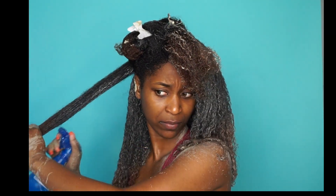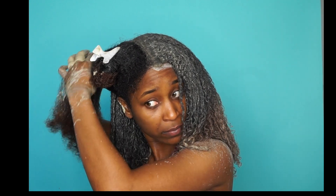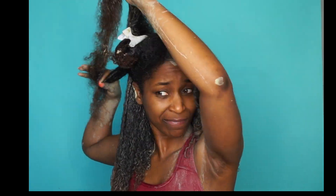It also contains silica, protein, calcium, sulfur, and iron, which makes your hair super strong and really shiny. And for my girls who suffer from dandruff or eczema, Aztec Indian Healing Clay helps alleviate those scalp issues so you don't have to worry about an itchy scalp. I really love this clay because of all the benefits it has.